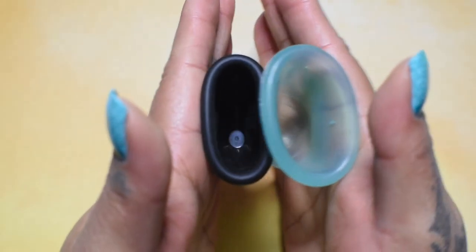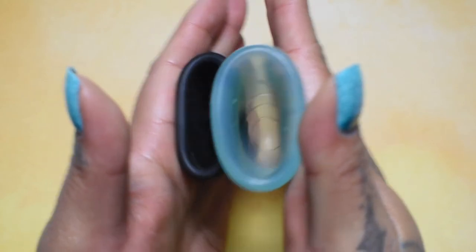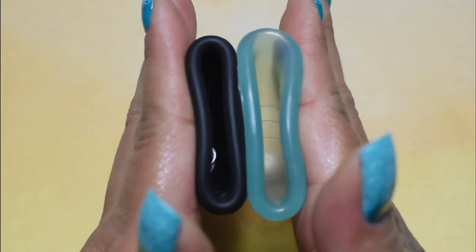Inside of the Ruby Cup, and inside Wings. And just the rims.